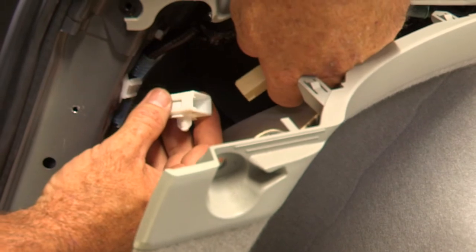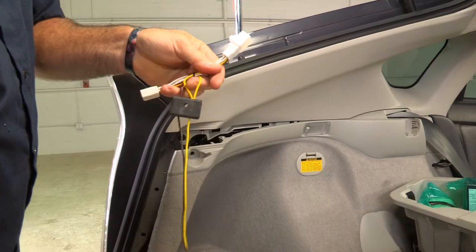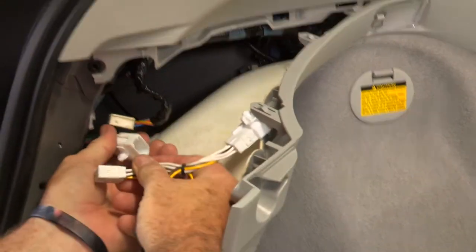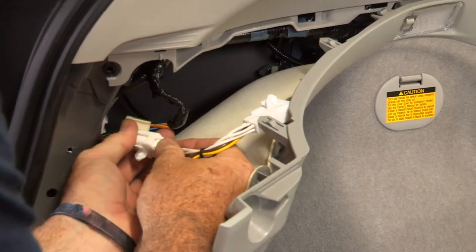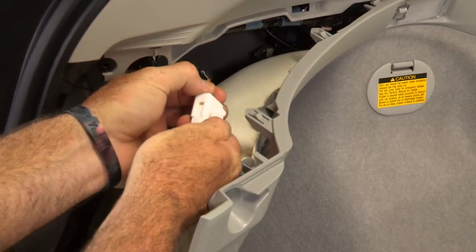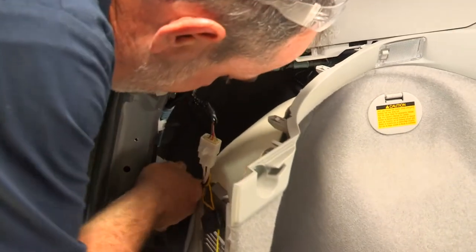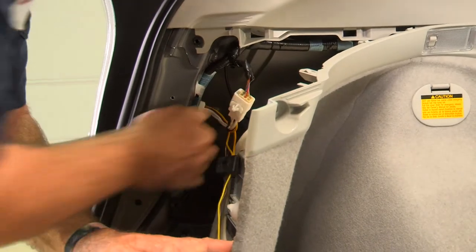Just like a T-connector, we'll start with the driver's side, which is going to be the yellow and brown wire. We'll find our mating ends here, clip it in — hear that click. Now we can go ahead and remount the wiring harness — slides right in just like that.